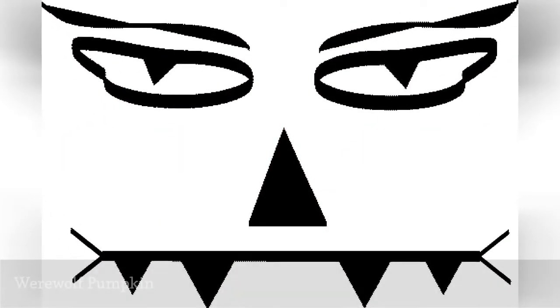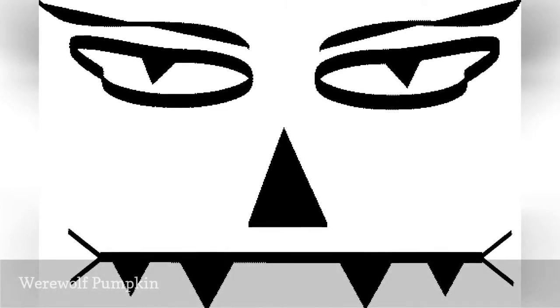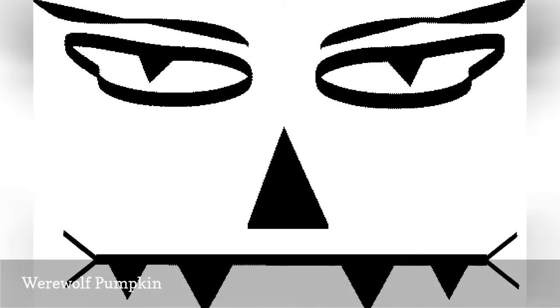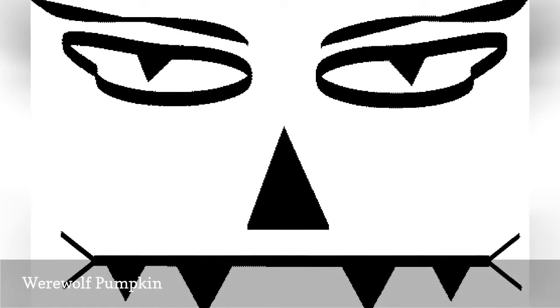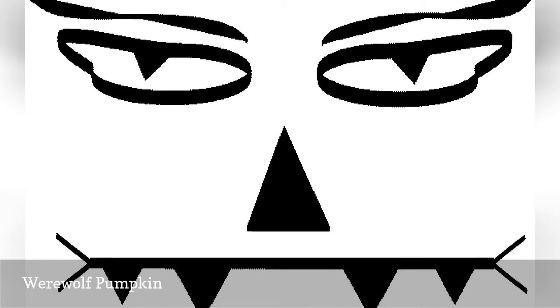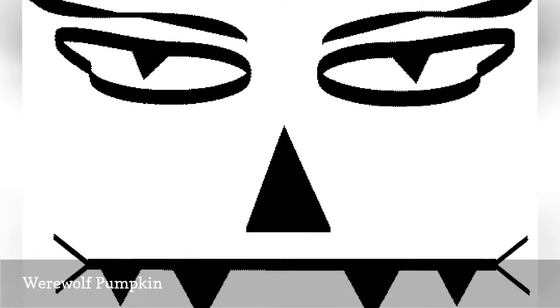This werewolf Jack-O-Lantern pattern looks great either painted or carved on a pumpkin. It's something you don't typically see on pumpkins, but it still fits the spooky tone of Halloween. The curves of the eyes can be somewhat difficult to carve, so work slowly and carefully with your knife.